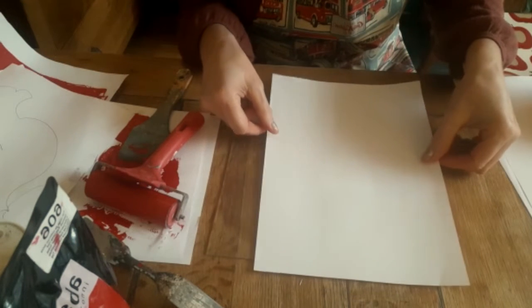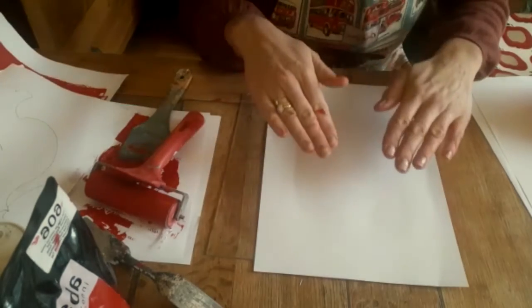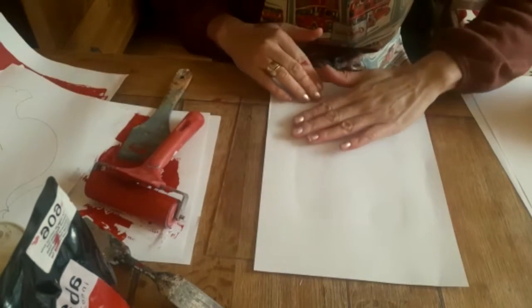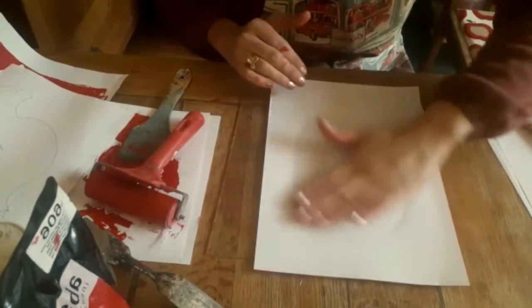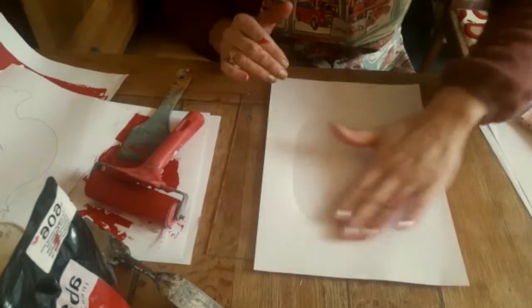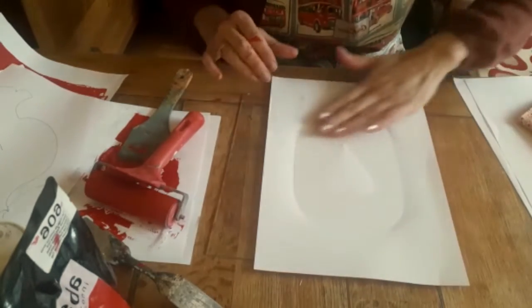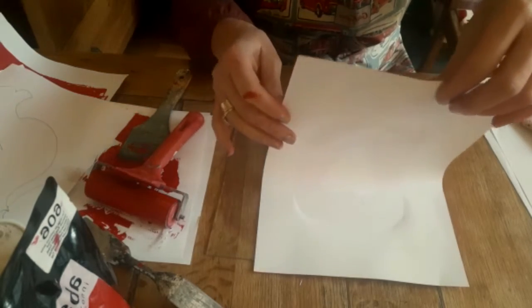I'm loosely floating the paper over, because as soon as I create a printing press — a roller on it, or press with my hands, which is what I'm going to do — that will print off. This is called a monoprint because it's a one-off; after this I can take off my heart stencil and put anything else on again.